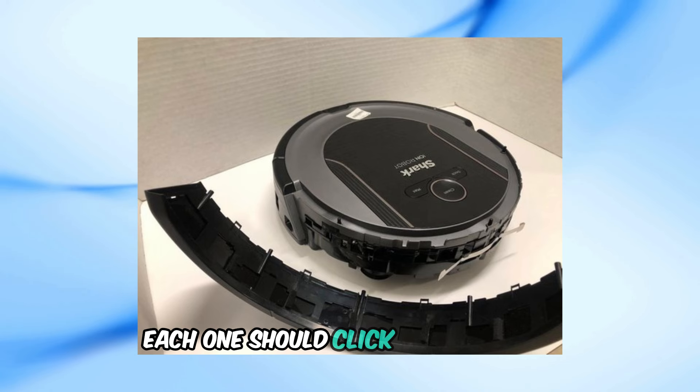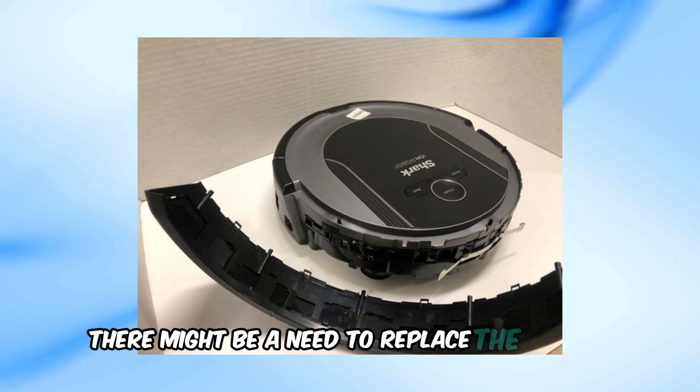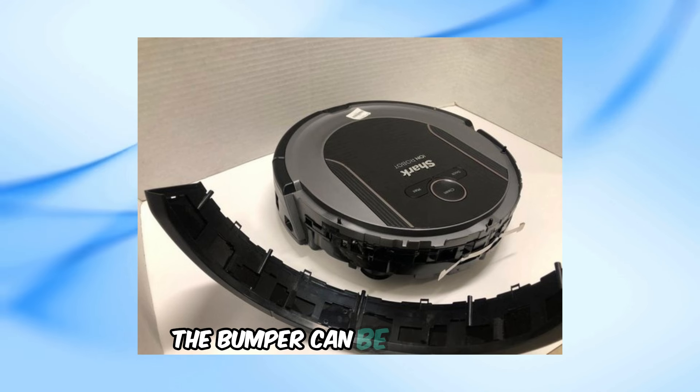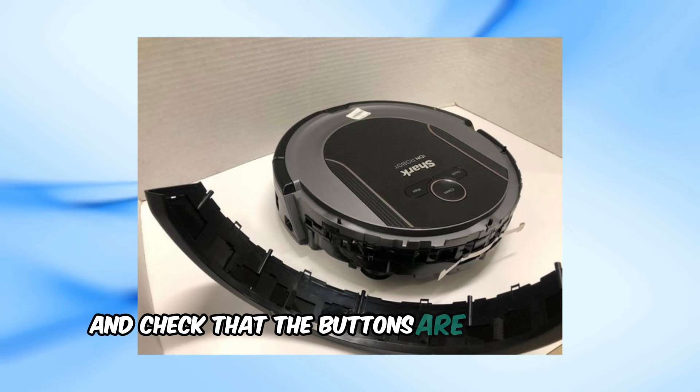Each button should click when pressed. If they don't respond, there might be a need to replace the springs. Once everything has been cleaned and checked, the bumper can be reattached. Make sure it's aligned properly and check that the buttons are functioning correctly.